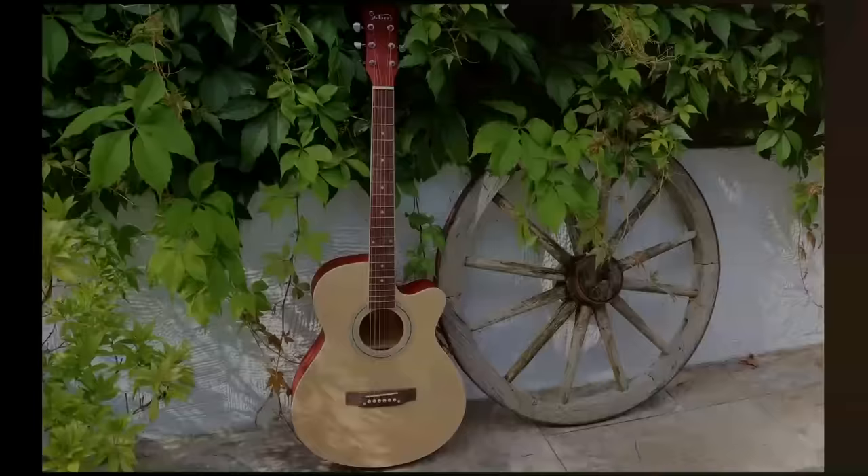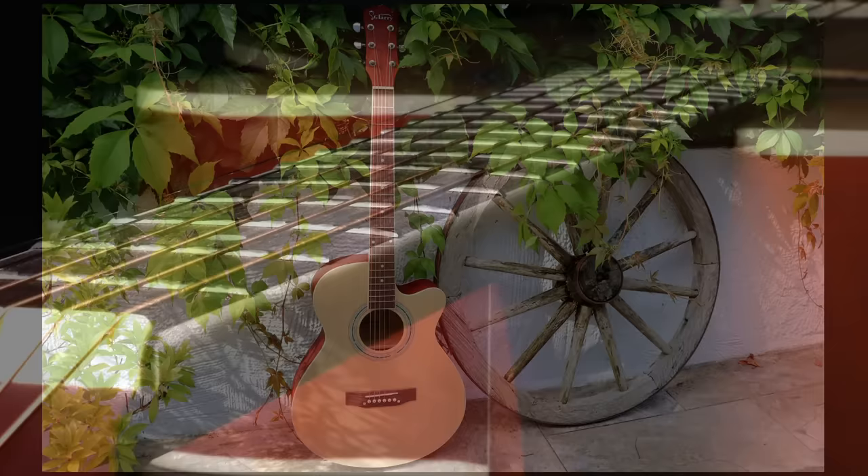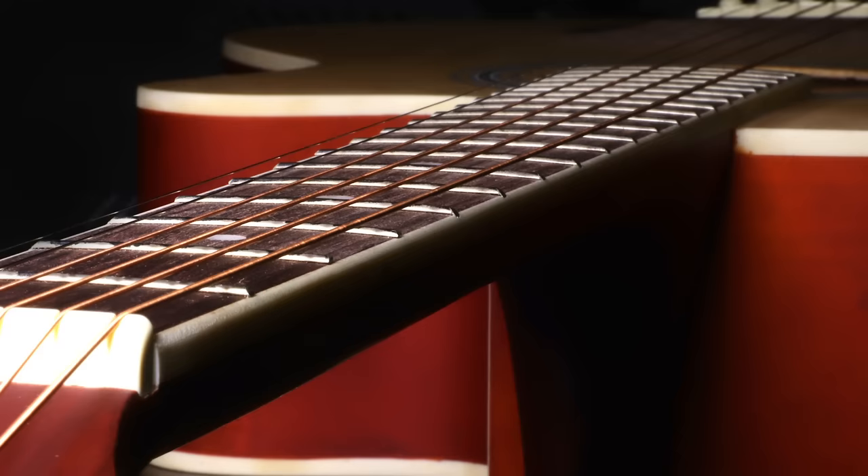How to make a £40 guitar feel and play like a £400 guitar. During this video I'll be using the Glary GT501 that I reviewed last week. The reason I'm using that one is because it's available to me and it's a reasonably good cheap guitar that you could improve with a little bit of effort. Let's have a look at some of the issues we'll be trying to repair or at least improve.